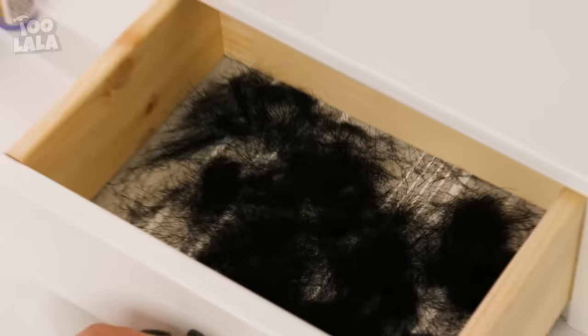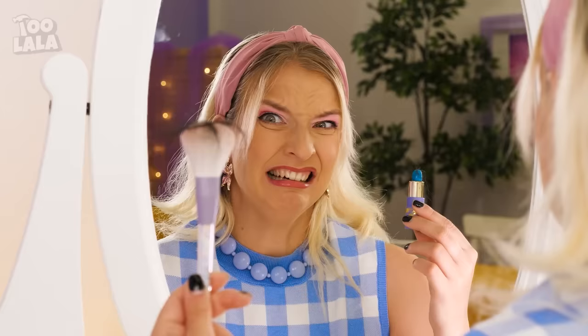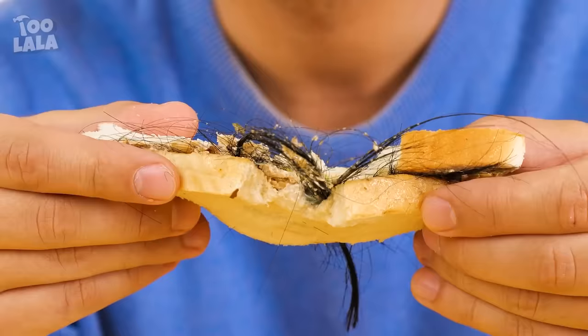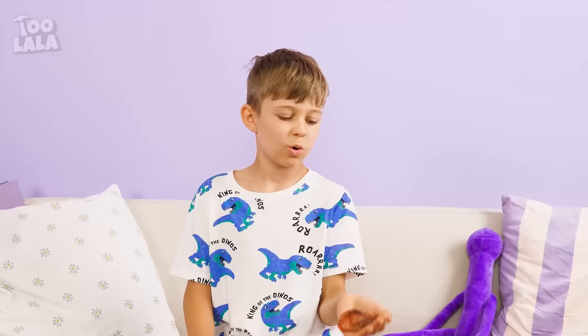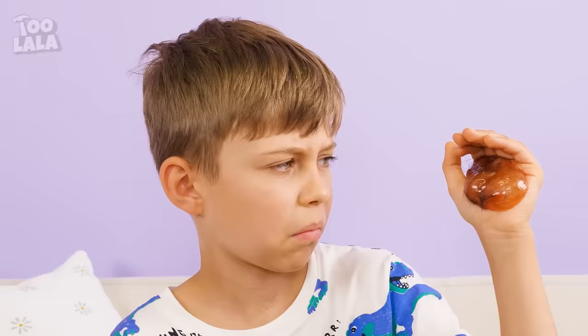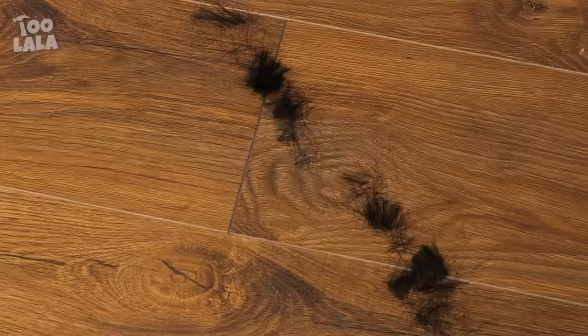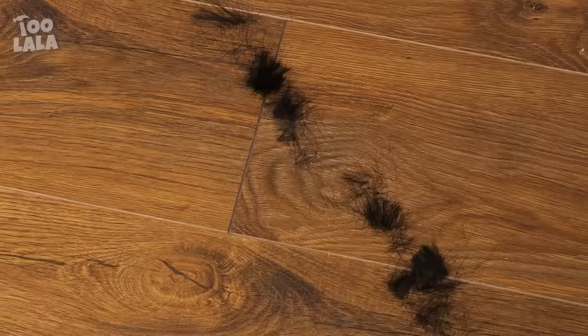I should do my lipstick next! Ew! Is that dog fur? It's all over my stuff! Oh my gosh! My favorite sandwich! Something's different! Why is there so much fur on my sandwich? Look at my squishy toy! Ew! Why is it full of fur? Where did this come from? There's a trail of fur on the floor! I should follow it and investigate where it came from!